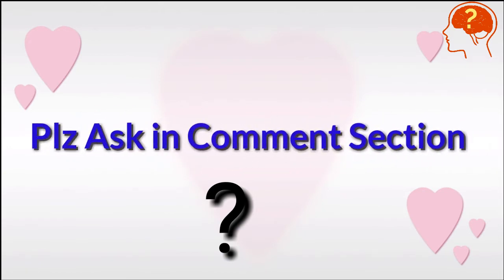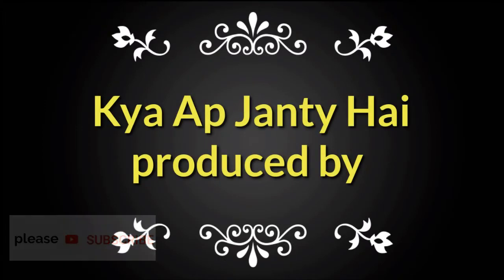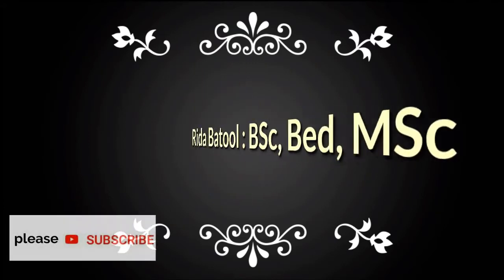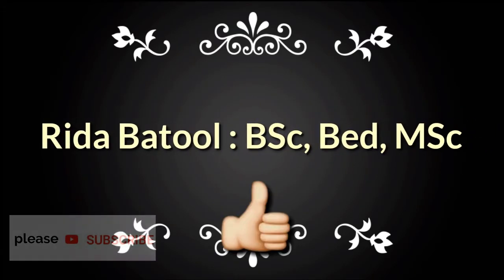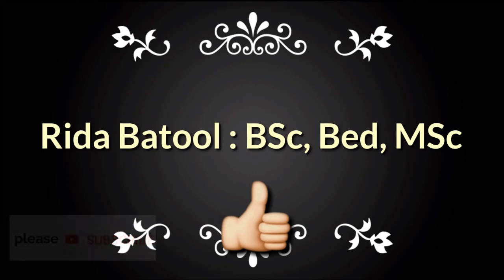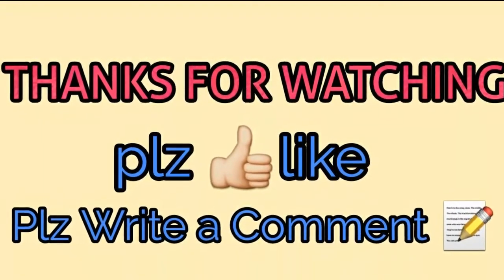If you have any questions, dear students, you can please ask in the comment section. Stay healthy, stay aware, and remember me in your prayers. If you find this video helpful, then this video must deserve a like. Thanks for watching and please don't forget to subscribe to the channel.